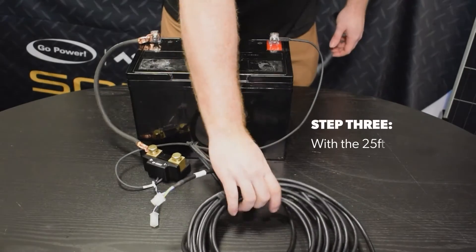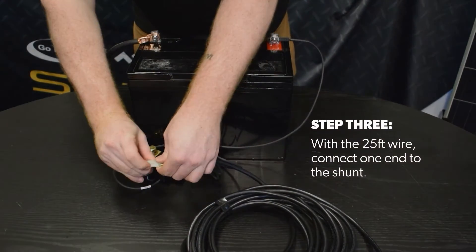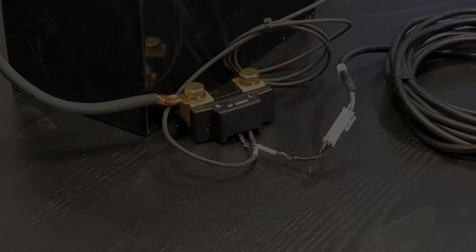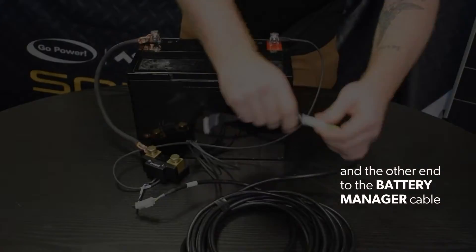Step 3: with a 25-feet wire, connect one end to the shunt and the other end to the battery manager cable.